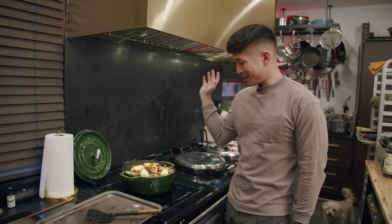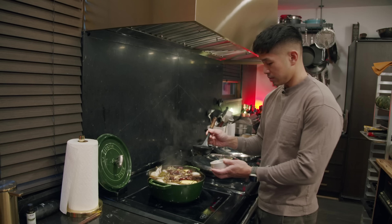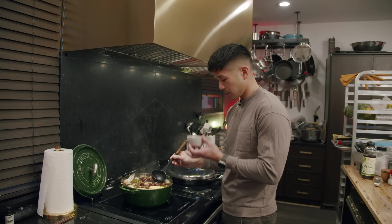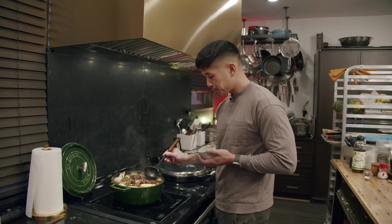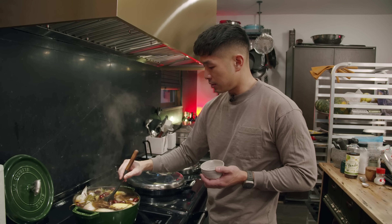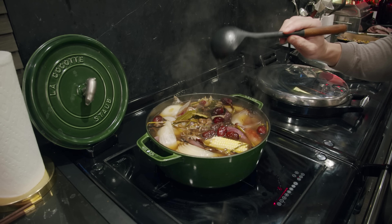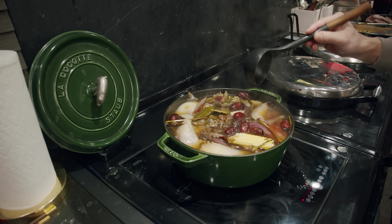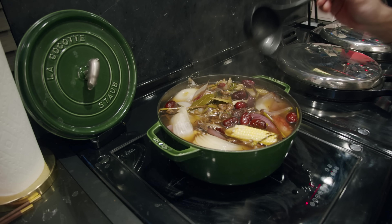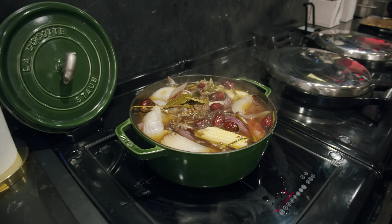Bring it to a boil and then reduce to a simmer and just let that go for about 45 minutes. We are going to take this stock and use it first as a base for miso soup, and then take some more of it and use it as a base for braised bok choy.